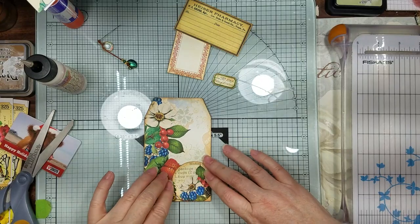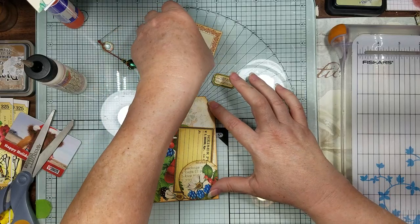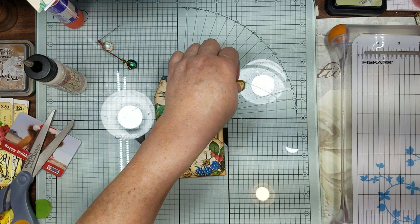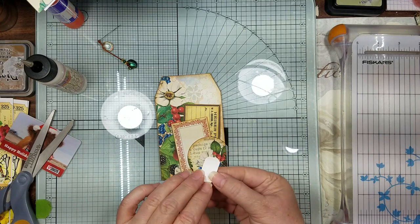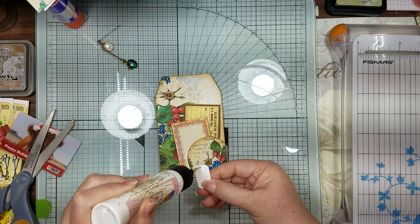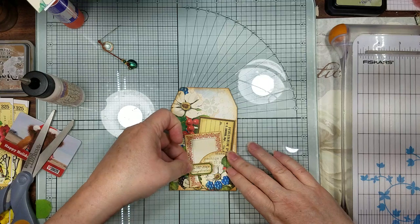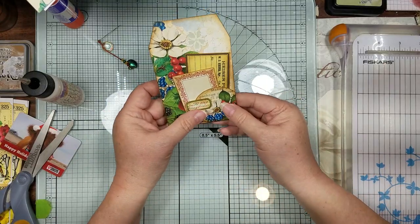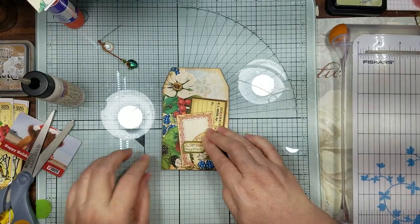Now we have this little tuck spot. So we're going to put our large Hershey Pharmacy tag in there. Then this one I'm going to glue just part of it on here - just this little side, putting glue on half of it. I don't want to cover my flower up too much, but I just wanted some extra little something on there.